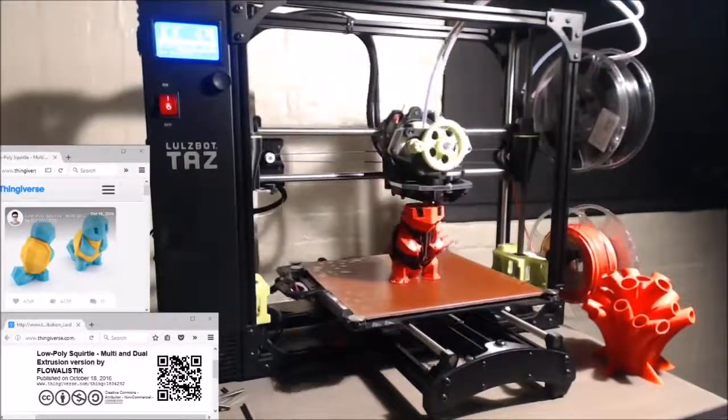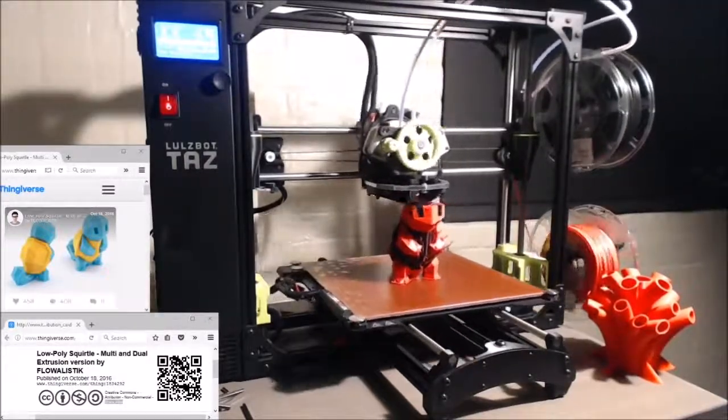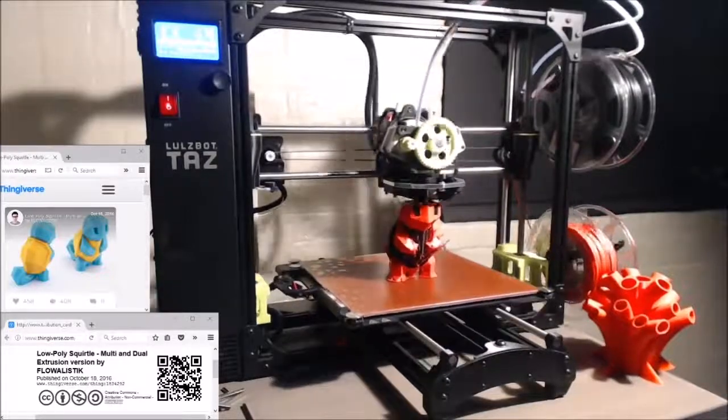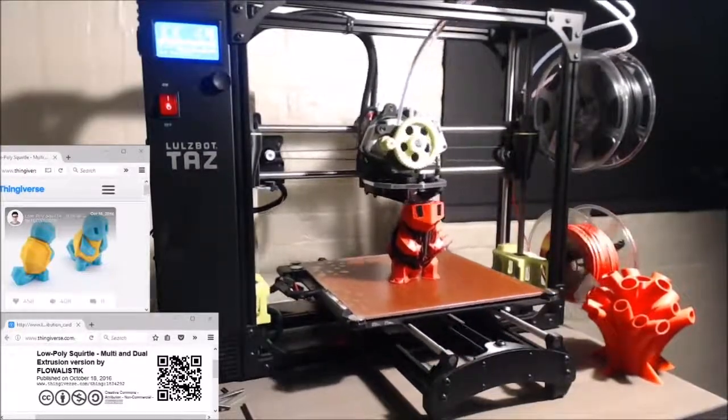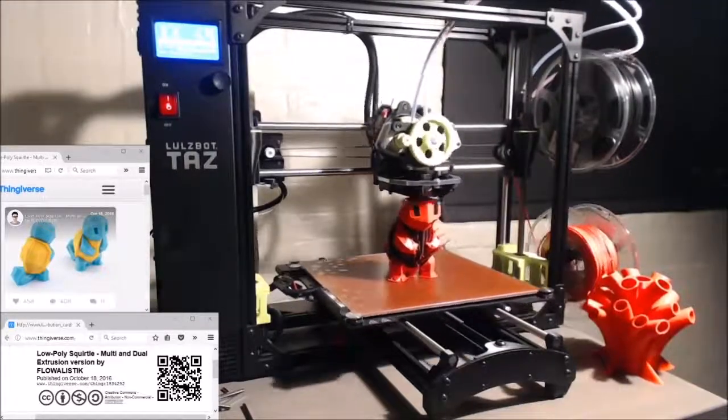So that's going to do it for this time lapse. I hope you enjoyed. Check back and subscribe for more 3D print videos in the future. Thanks guys. As always, stay tuned to the end of the time lapse for some really fun bonus content.